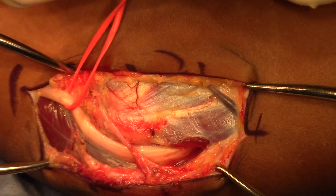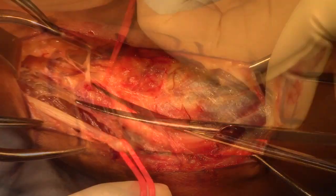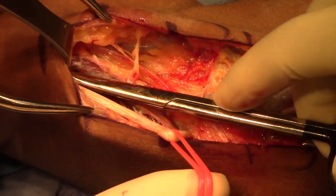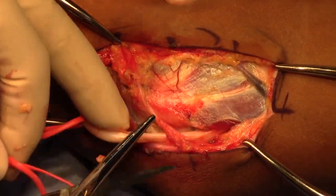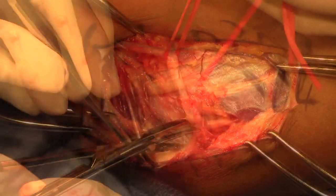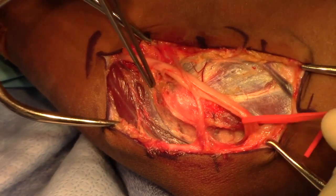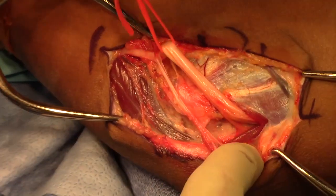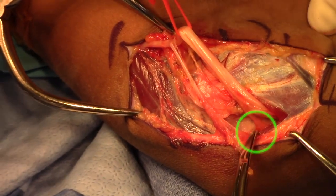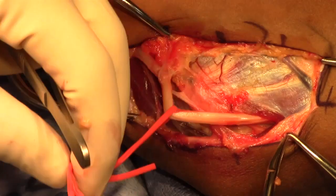A vessel loop is passed around the ulnar nerve proximally and tied. The ulnar nerve is dissected and mobilized proximally, and also dissected and mobilized distally. The ulnar nerve can now be easily mobilized over the medial epicondyle without any excess tension or tethering proximally or distally. Care is taken to preserve the motor branches to the FCU distally.